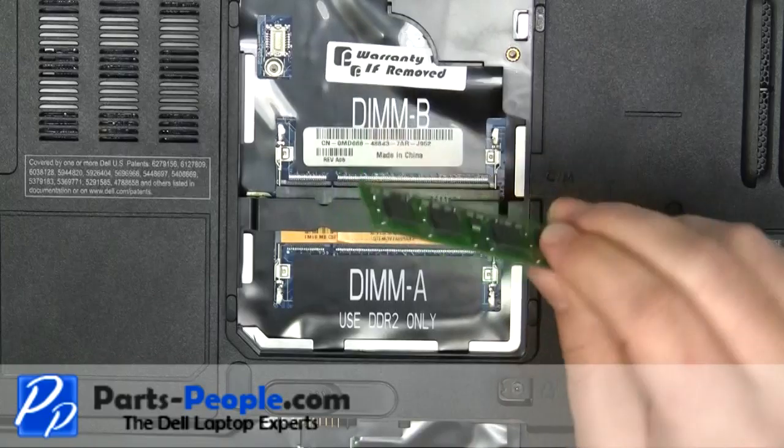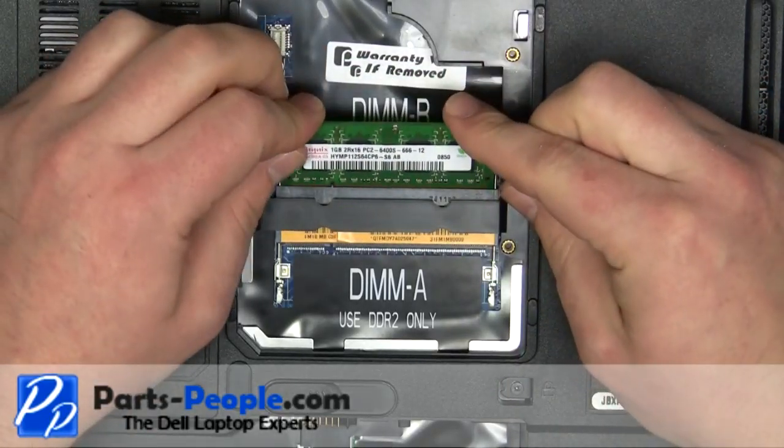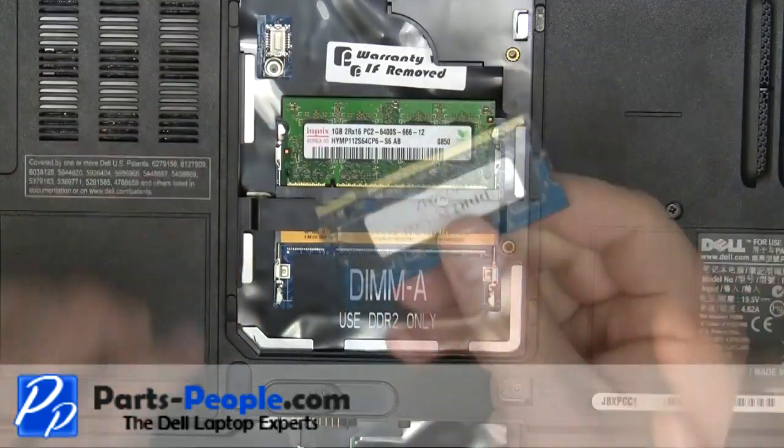Place the memory stick into the memory slot at a 45 degree angle. Apply pressure towards the memory slot and press the stick down until the clips lock the memory into place.